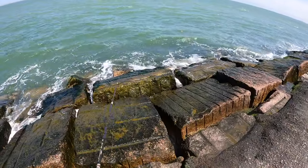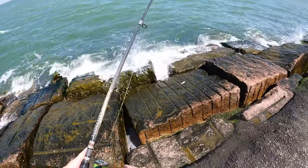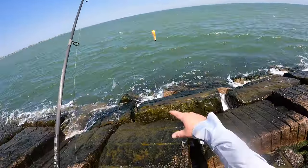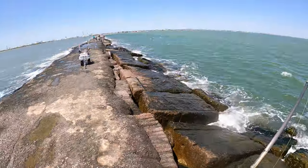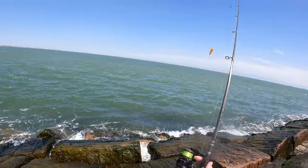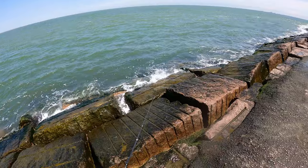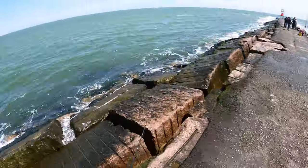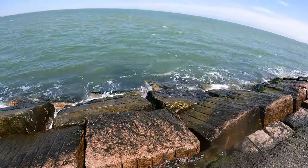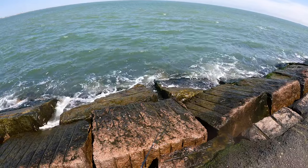A pro tip: when you notice your cork getting really close to those rocks, just reel it in. You don't want to end up losing your setup — this is a real pain to tie with all the moving parts. If you don't have a triple swivel and have to set up that whole split ring situation, it just takes too long. So the moral of the story: don't get stuck. When your cork gets too close, reel it in.